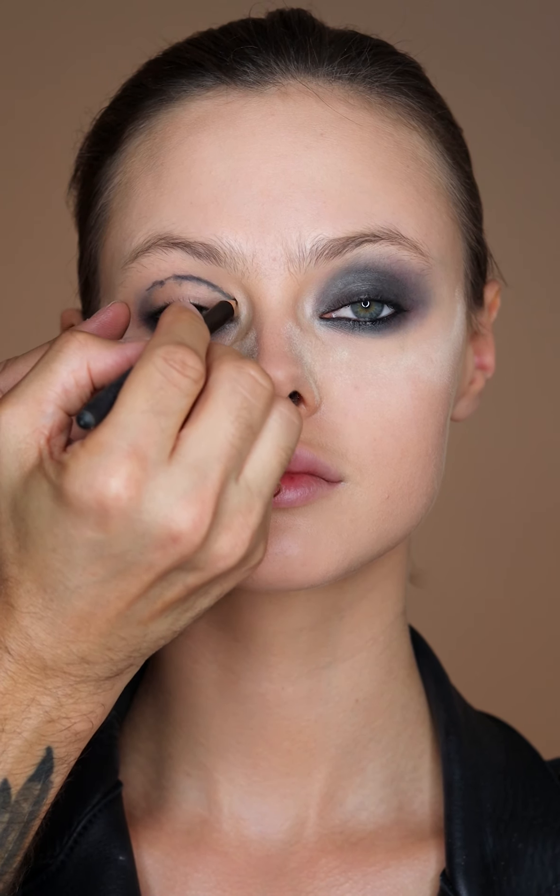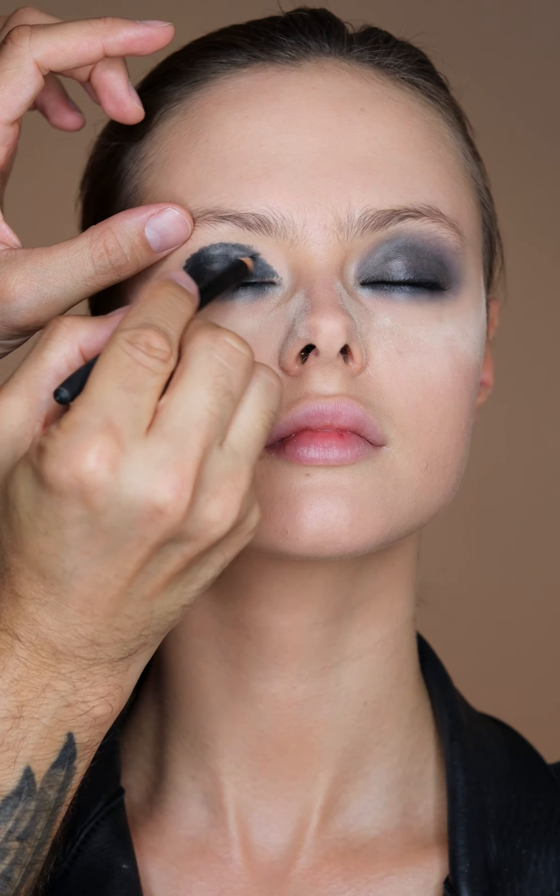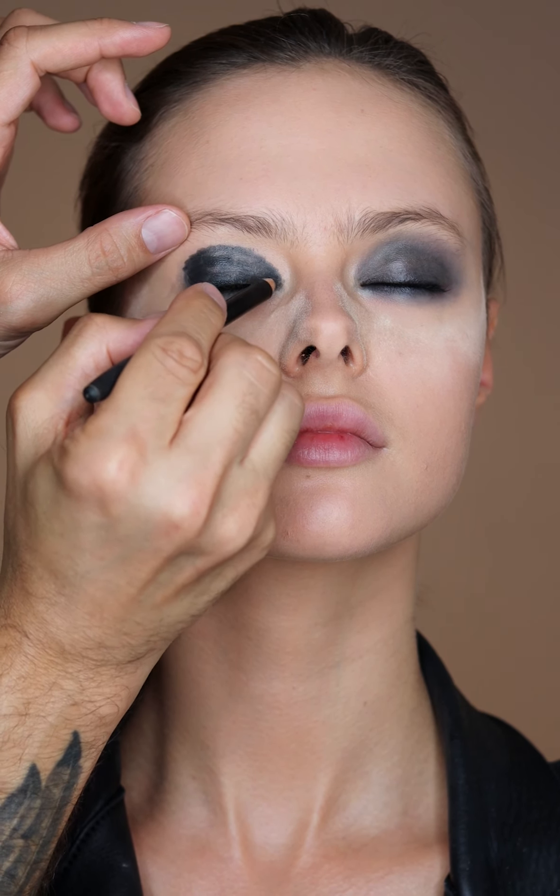Then on the top, create the shape with your eye open. This is going to make sure you get that nice rounded shape, and then fill in the whole lid with the Black Moon pencil and just make sure it's fully saturated to get a really dark smoky eye.